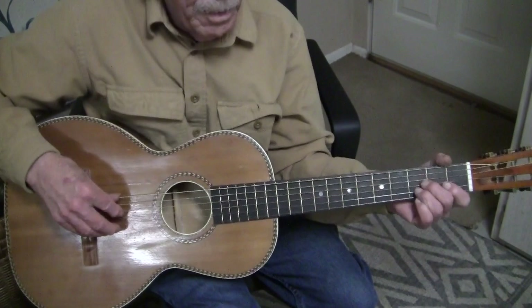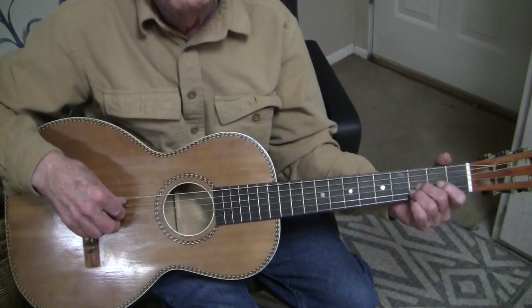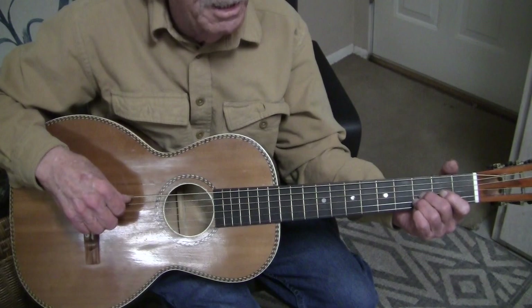There's a guy down in Texas, I think his name is Mance Lipscomb, who's known for the monotonic bass acoustic blues. He didn't play guitar for years and drove a tractor for the county. A guy showed up, gave him a guitar, they recorded him. Anyway, this is a monotonic bass style that I learned from myself — I just started doing it.